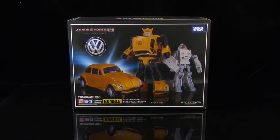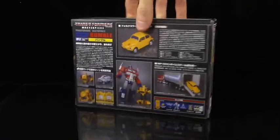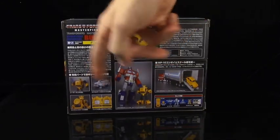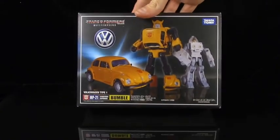That's awesome. It gives us hope for characters like Jazz who are hopefully coming in the future. This is the standard Masterpiece Autobot car packaging. There's the hologram of authenticity at the bottom. On the back, we get to see Bumblebee, a comparison shot with Optimus Prime, and all the accessories and everything.